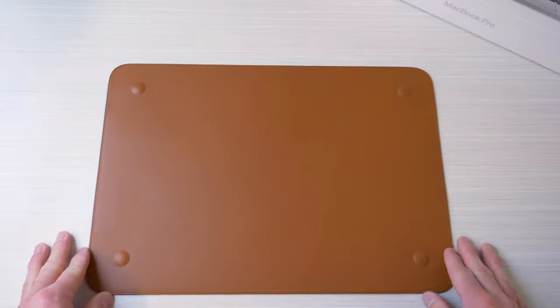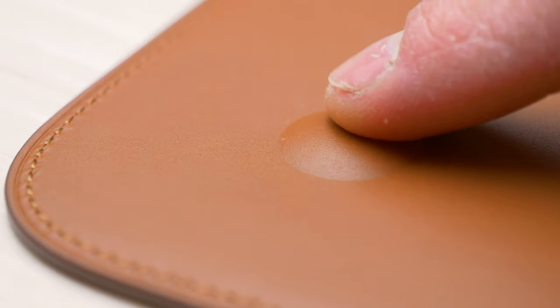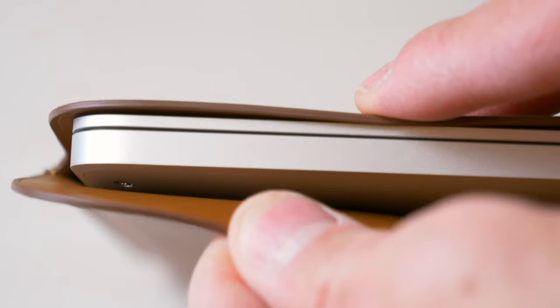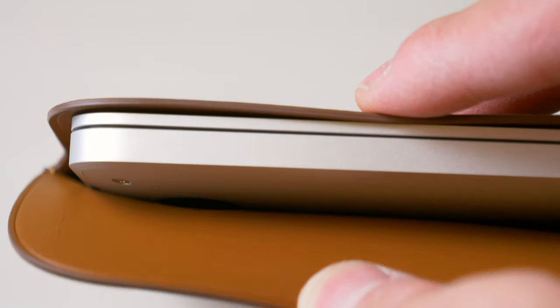And like the MacBook Pro itself, we have our Apple logo dead center. Flipping the sleeve over, we have these punch-outs here for the feet itself and they feel tougher than the rest of the leather and they depress slightly when pressed on. And surprise to nobody, these punch-outs perfectly align with the MacBook Pro feet itself.